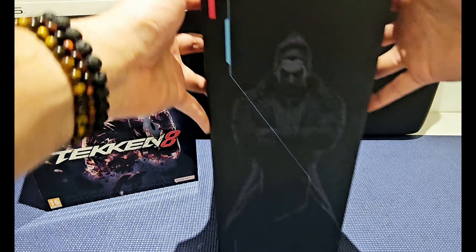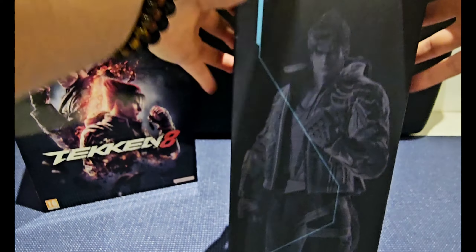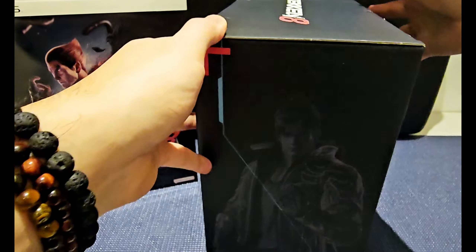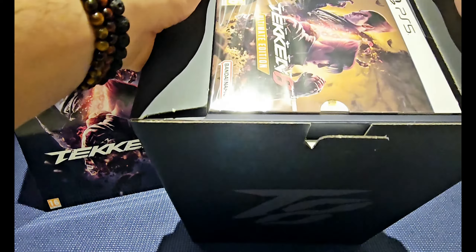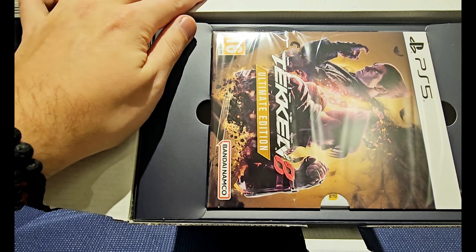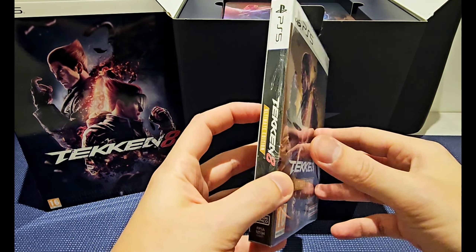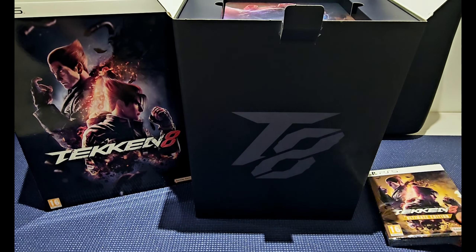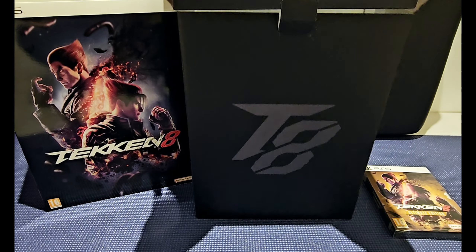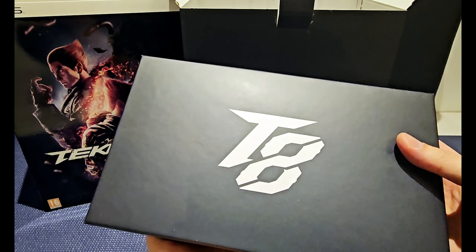Good quality — like, recyclable cardboard. Here we got Kazuya and the TA symbol, really cool. On top we can see the game — we got the regular game box. This is the regular copy, Ultimate Edition — we got the DLC for one year. Completely recommend if you're a fan of Tekken 8; we've been waiting for this for over 7 years. And here we got the steelbook version — oh, that's a really cool artwork. There's the TA in the back.